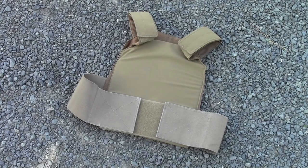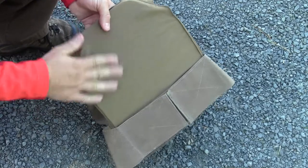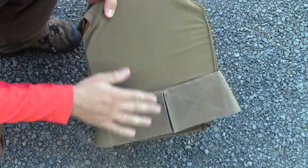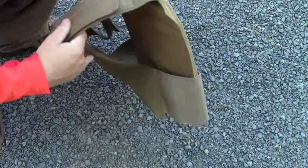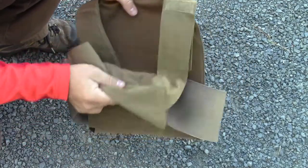It's the Gear Tester here, and welcome to my review on the First Spear Slick Ultralight Plate Carrier. I want to give you an up-close look at this plate carrier and some of the features that it has. This is a very thin, ultra-light, ultra-compact little plate carrier.